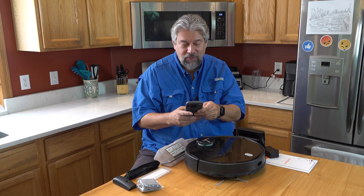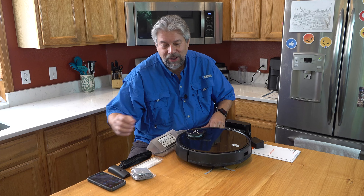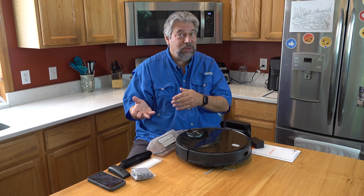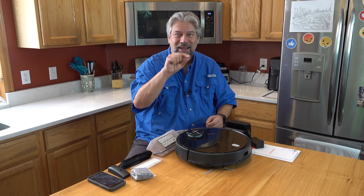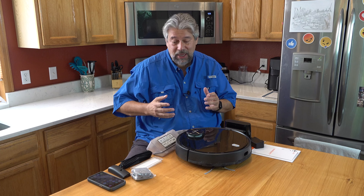It's really fun to be remote and have the app running so you can watch from work. You can check in and say, look, it's done the entire living room and now it's doing the dining room. So much nicer than you doing it yourself.